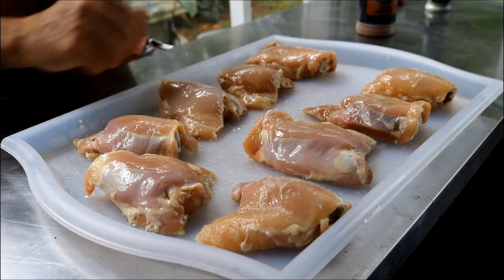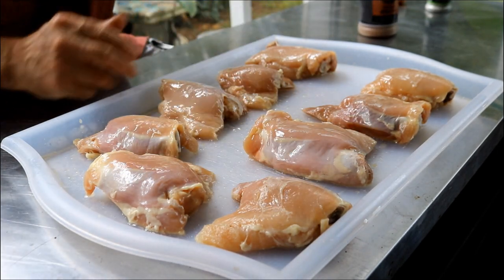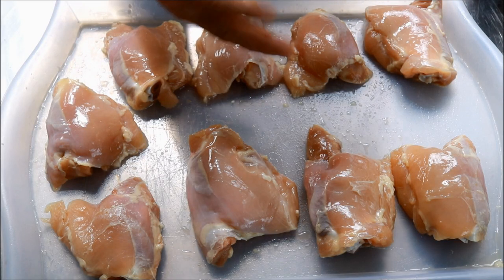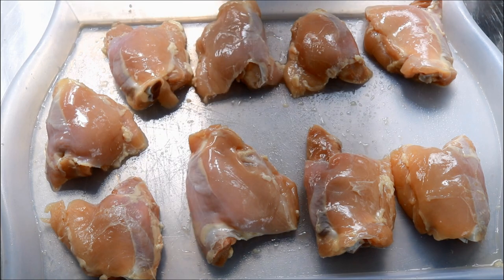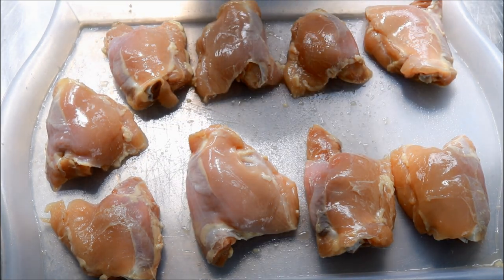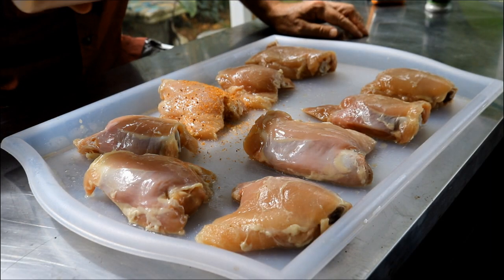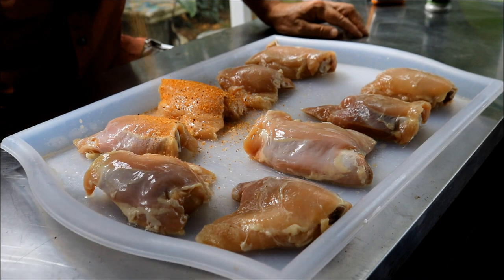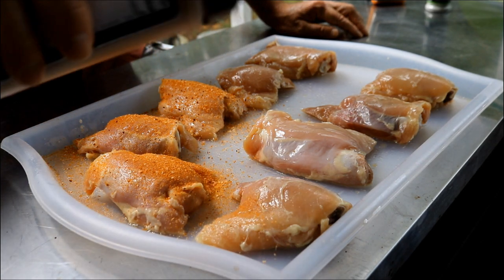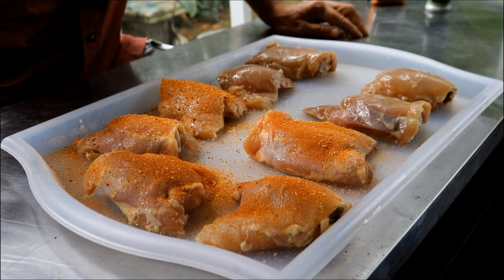I've got nine chicken thighs here — I bought one of those packs. You can see I've removed the skin, and the reason is I'm going to be cooking at 250 degrees, and that skin is just going to be kind of rubbery, and we don't want that when we pull this chicken. To start the seasoning, I'm going to use the Armadillo Pepper Signature Rub. If you don't have this one, no issue — pick out your favorite barbecue rub, or make your own. I'll put a link in the description box.